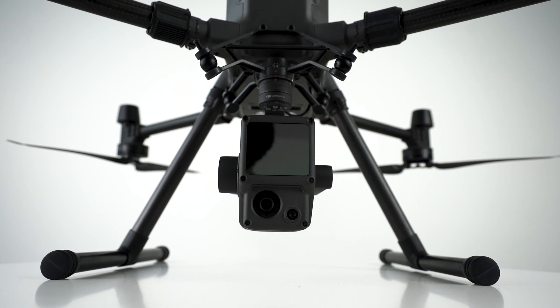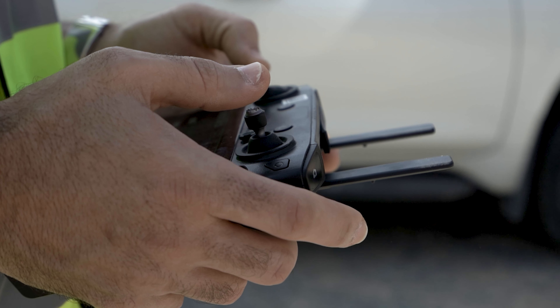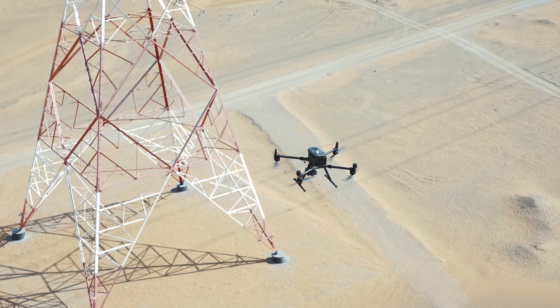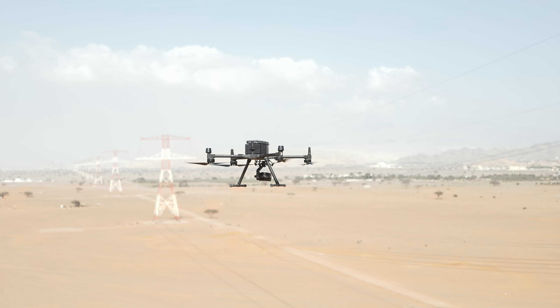While most other LiDAR drone systems in the market require you to buy stabilizing solutions separately, the L1 ships on a 3-axis stabilized gimbal straight out of the box. This means that any unplanned rotational movement of your drone — like tilting, rolling, or panning — is dynamically stabilized, eliminating the risk of data gaps.